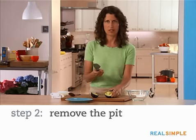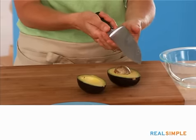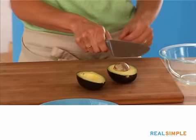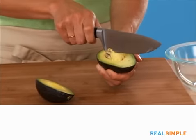A little trick to remove the pit — rather than trying to scoop it out with your spoon, which often doesn't work, take the base of the blade and give it a good firm whack, like so. And twist.